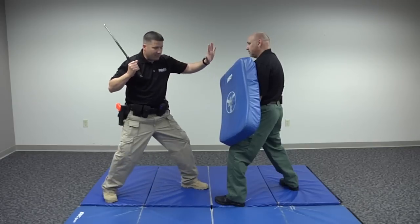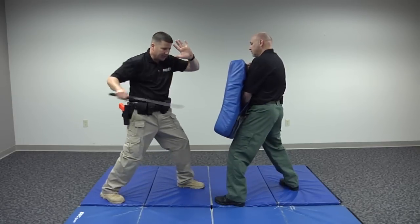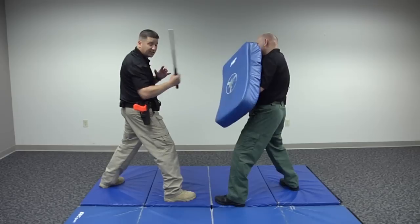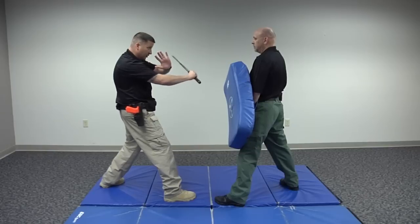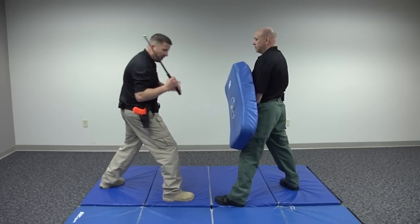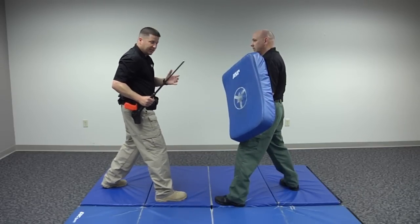Ideally, I have my strong leg and my baton leg back — that's the way I was taught in the academy to deliver strikes. You're going to find that if you have your baton side forward, it gives you a significant reach advantage, which is always beneficial because you can stay further away while using your baton as a barrier between you and the bad guy. You also get more power with the baton side forward because your body is not hindered by hip rotation. It feels a little awkward at first, but it works very well.